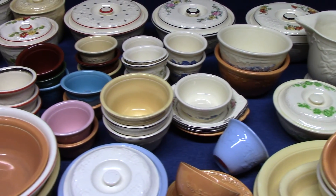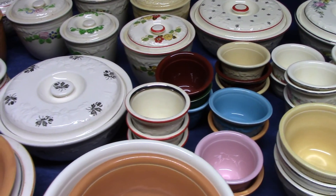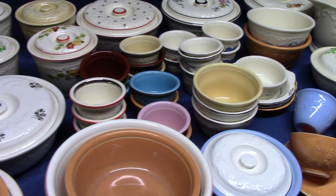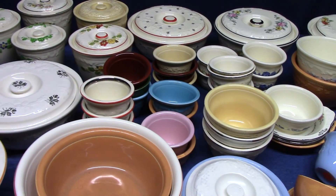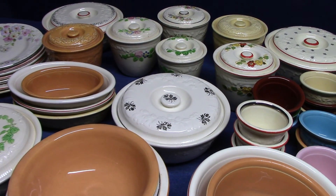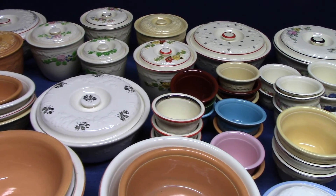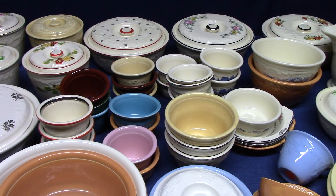Welcome back to Vintage HLC Show and Tell, and today we're going to look at Embossed Oven Serve. This is a line that was developed and introduced in 1933. It's a line of kitchenware, although it's a little bit more than that, in that the main marketing point for this ware was that it could go from the refrigerator to the oven to the table, and the body and the glaze was formulated to handle the extreme temperature changes.